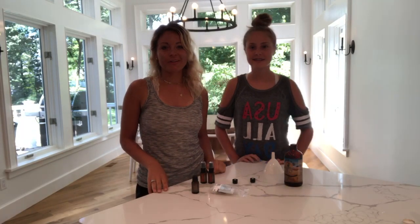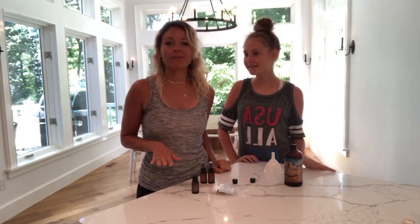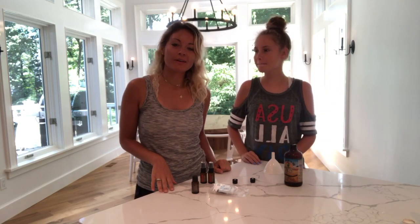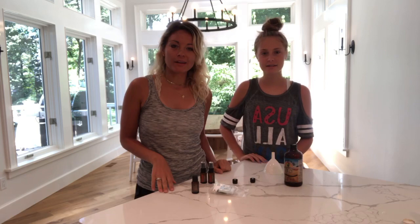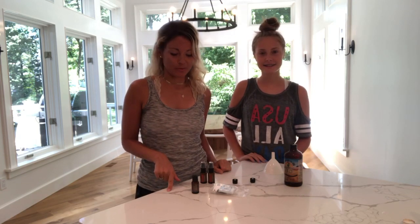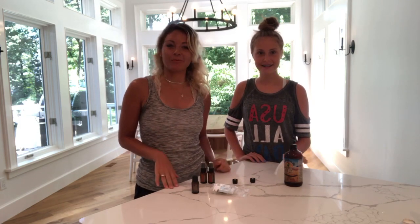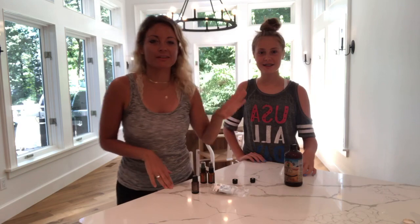Hey everybody, Bonnie Donohue here and I'm here with my daughter Grace. We are posting this live on my Facebook page, Essential Oils for Moms. You can also find me at BonnieDonohue.com, and we're going to be posting the recording to YouTube. We're going to do a take two on this video — we just did it and it was sideways.